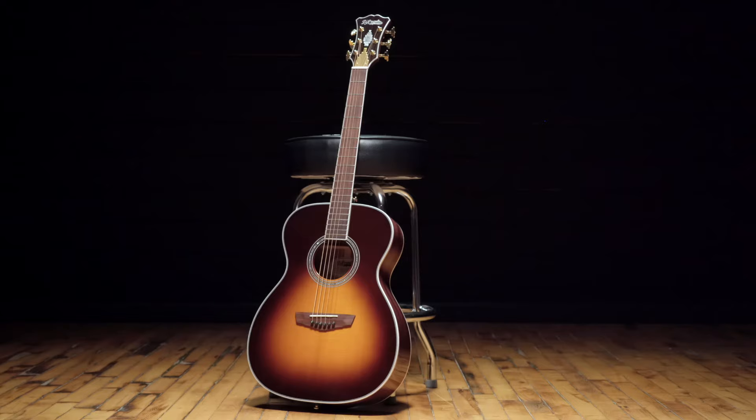It's paired with one of the most classic pairings — mahogany back and sides — which round out the tone and make it warm and rich.